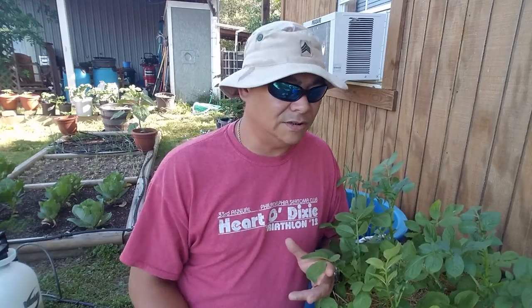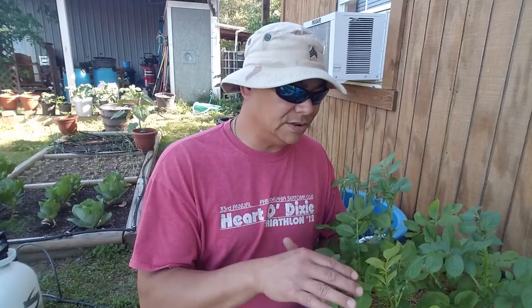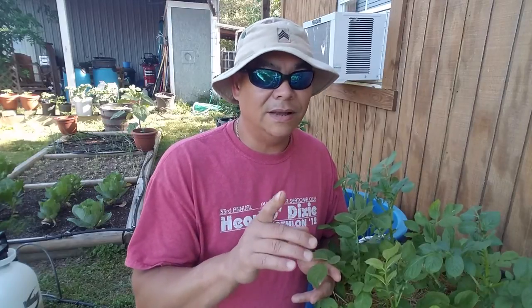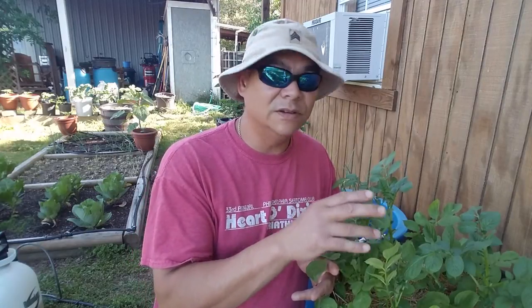I talked to a few fellas I work with — namely Suede and Co-op — and I believe both of them are experiencing the same thing, which is blight on their taters. Considering this is an airborne fungus, I'm not a master gardener or anything like that, but this is just what I've read and from talking to people. My potato plants are in close proximity to my tomatoes, probably just a couple of feet, so if it's an airborne fungus it makes sense that some of it would get on my tomatoes.